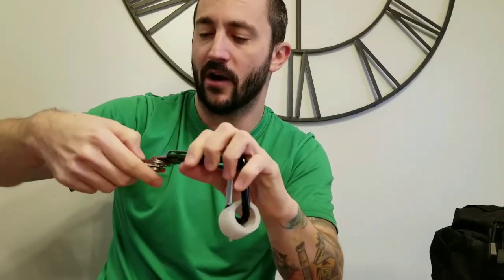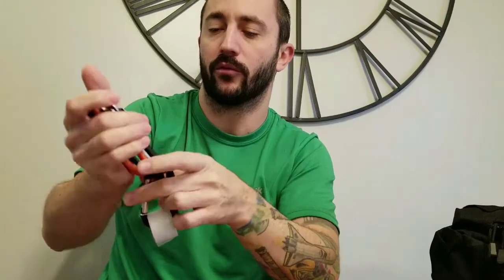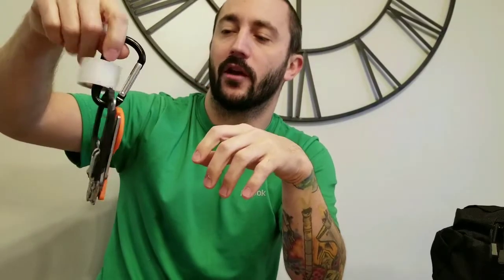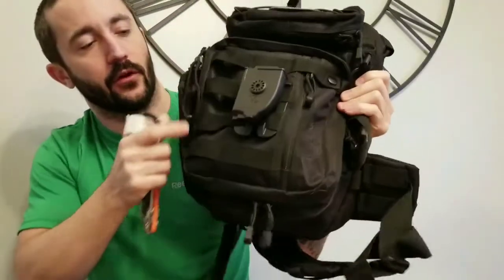I do carry them in the folded position. I have not had them swing open in the folded position, so I'll carry them just like this. It's actually pretty nice to carry that way - tape on the carabiner and the shears folded alongside it.